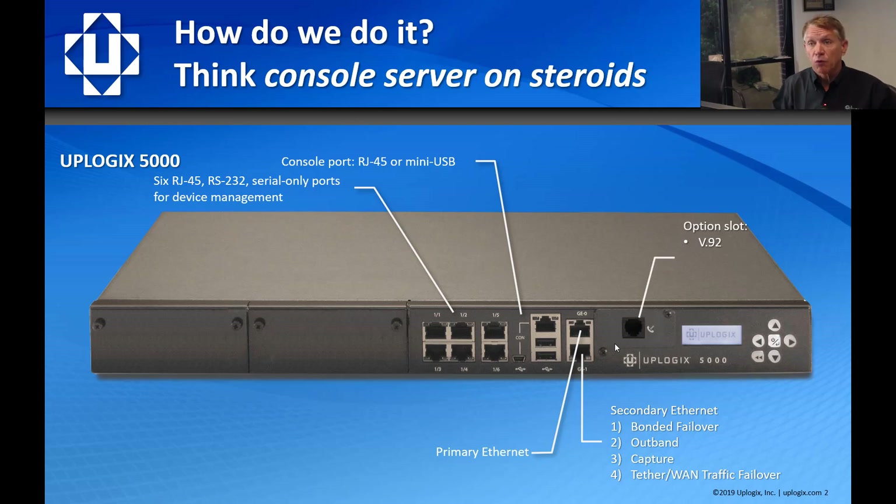We have an option slot where we can put in a V.92 modem, an Iridium modem, an SFP cage for connection to remote wiring closets or separate buildings, or an LTE modem. We support everything from CAT M1 up to CAT 4 LTE. We have an LCD for configuration and status, and accessory ports where we plug in thumb drives or temperature probes.